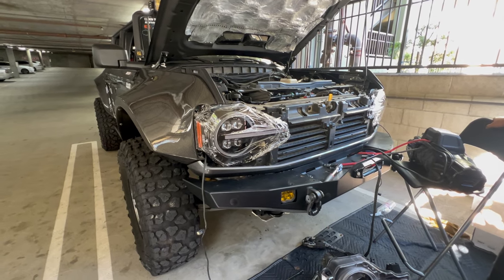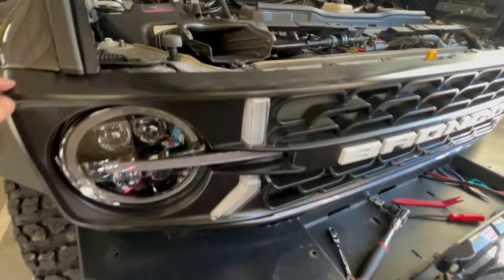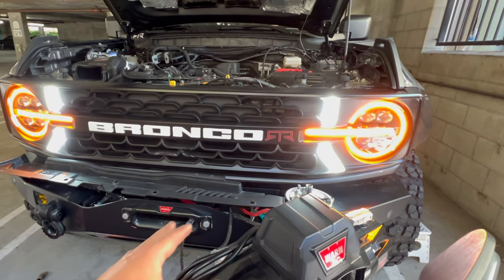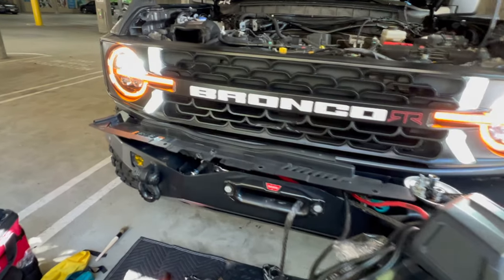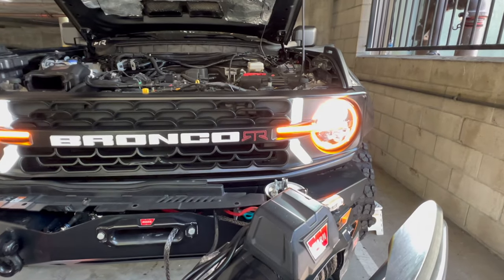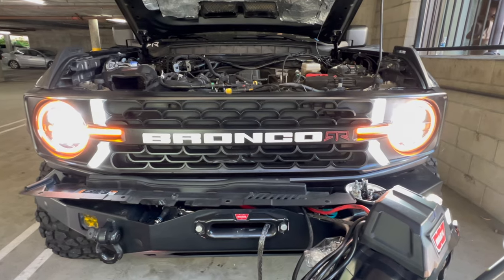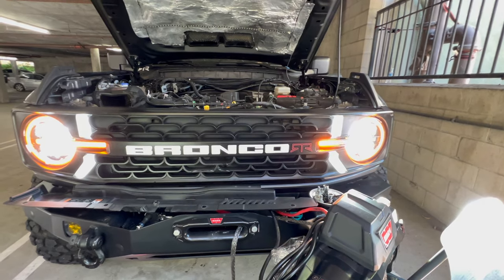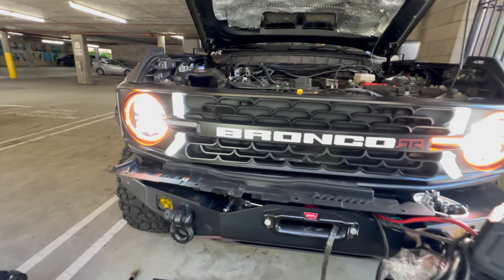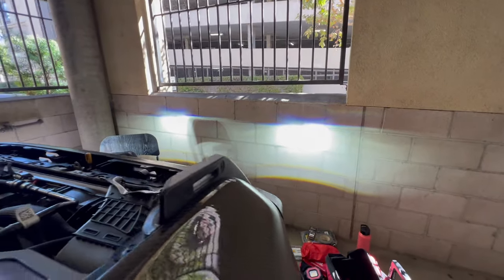We could still remove it with the grill on. We already finished putting the grill in and we are now going to screw it all back on — all four screws. Before putting everything back in, we're going to start the car. Looks all good, signal works on both sides. This is how our new headlights look like now — perfectly leveled.